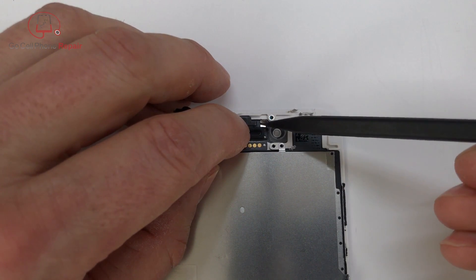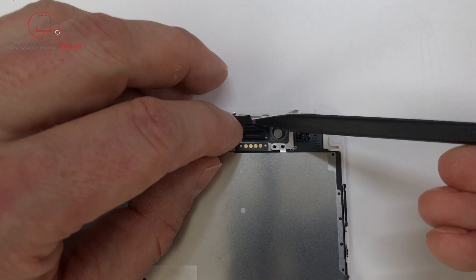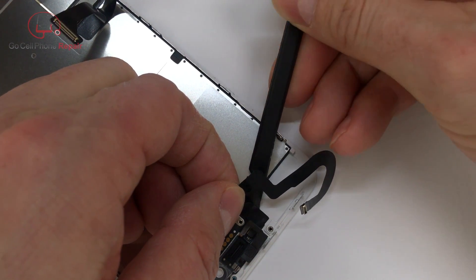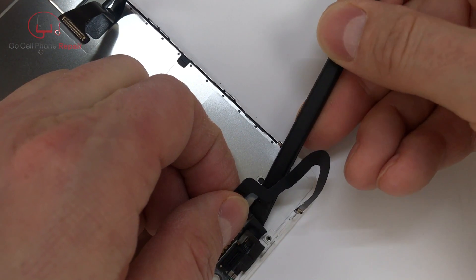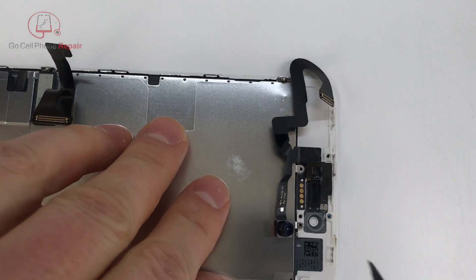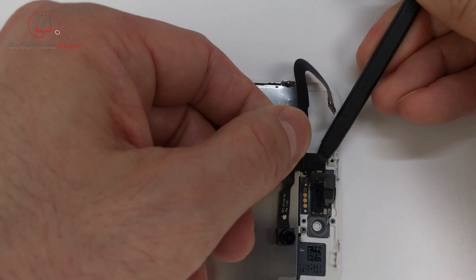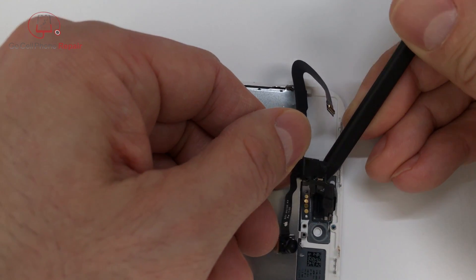From here you're going to have adhesive all over the place so be very careful when you remove this cable — you certainly do not want to tear it. You're going to have to get the proximity sensor out from inside of the little plastic piece on the front, and then pry behind the cable and also along the bottom where those four gold discs are located. Apply some alcohol and heat to make this a little easier.